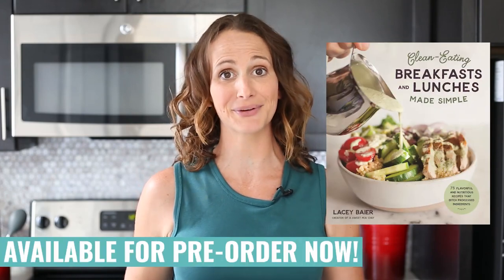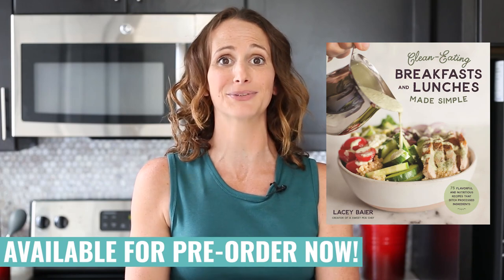If you have been following me, you know I've been working super hard on my very first cookbook, and I am so excited because it's available for pre-order now, and it's going to be released on August 20th. I am just over the moon excited.